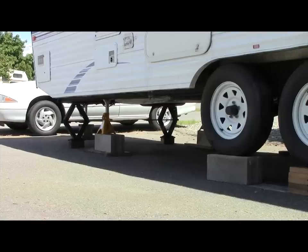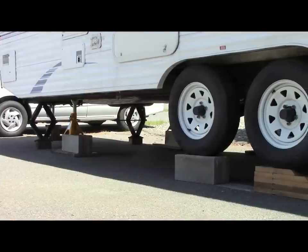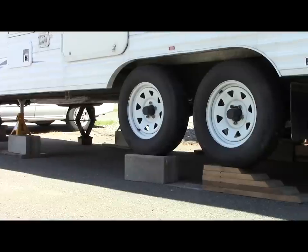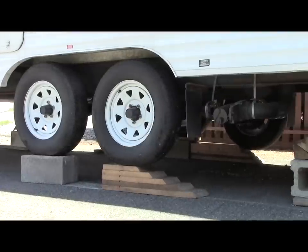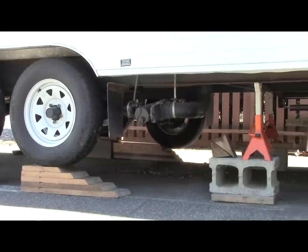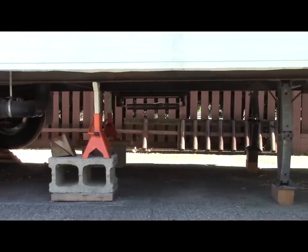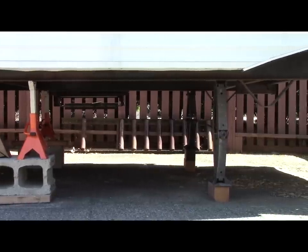Working under the trailer elevated to this height, I wanted to make sure that it was safe, so I took every precaution to make the trailer stable. I used blocks and jack stands as well as the trailer's own stabilizer jacks, and once I got it up into position it was as solid as a rock. I felt fairly confident this was a safe area to work, and it never gave me a bit of trouble throughout the whole project.